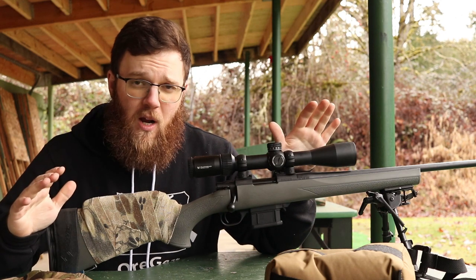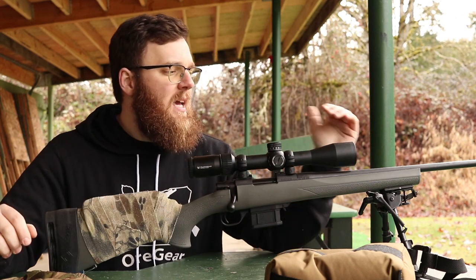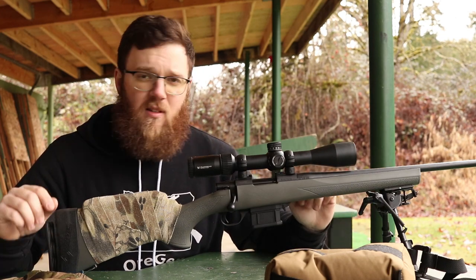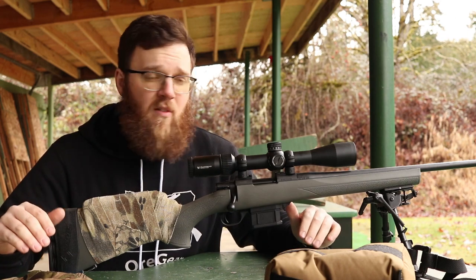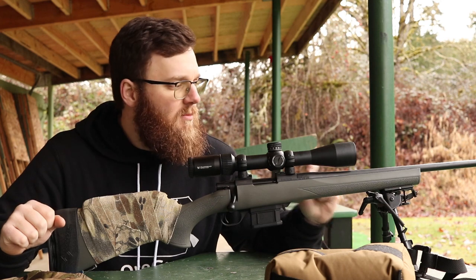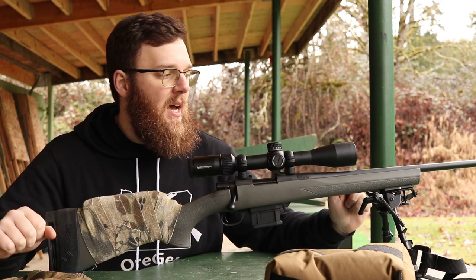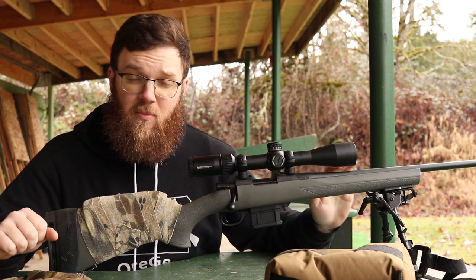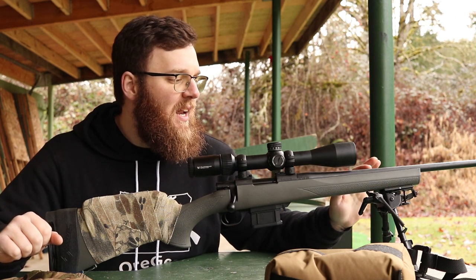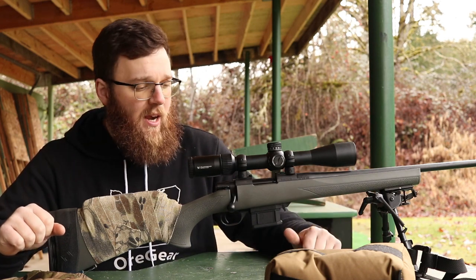All I've done to this rifle as far as how it comes configured from the factory is relieve the stock up here by the barrel. The reason I did that was in some of the early testing I was getting weird groups - like two or three really tight shots and then two shots several inches off to either side - and I figured that was possibly due to the stock coming in contact with the barrel. So I relieved that out a little bit and things have tightened up, so we're good to go there.